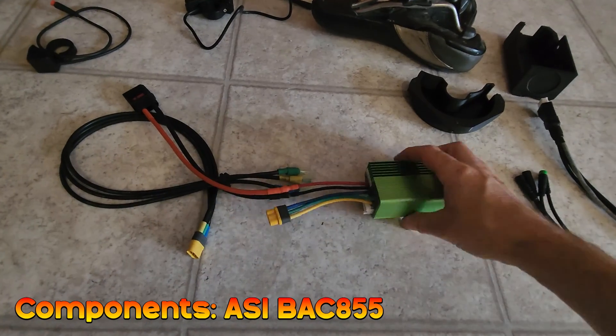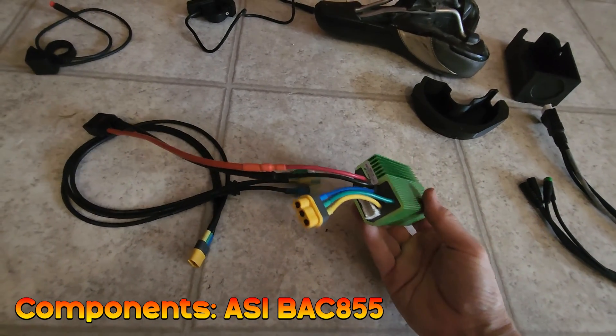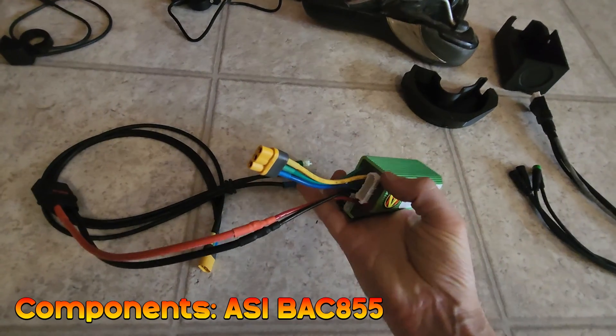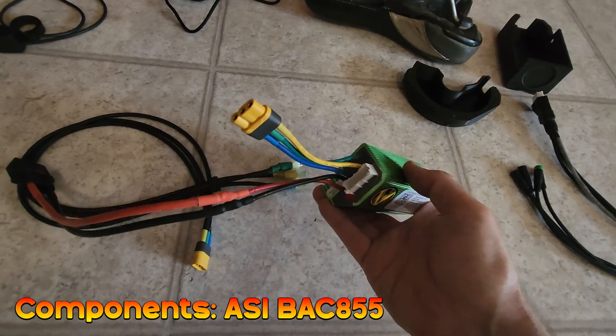The central part of this kit is the ASI BAC855 controller. It's very compact but capable of delivering up to 5000 watts. It's fully potted and as long as you follow best practice with the JST connector at the back it's very reliable. I'm going to be going over some tips on how to do this during the install.